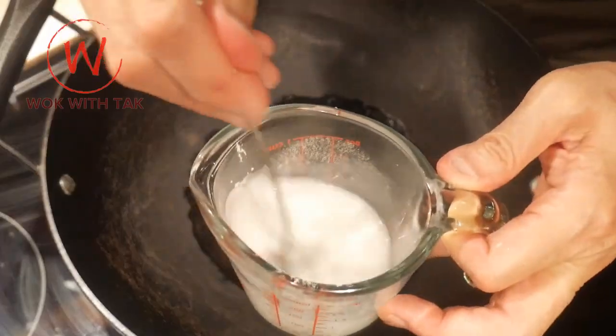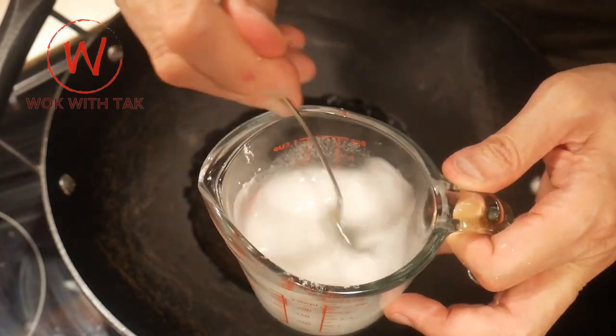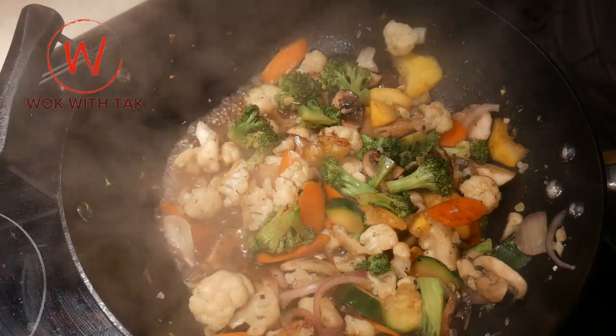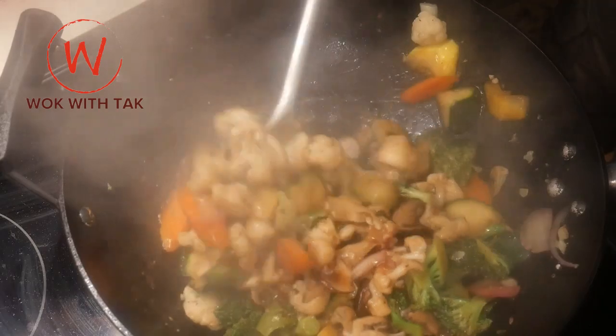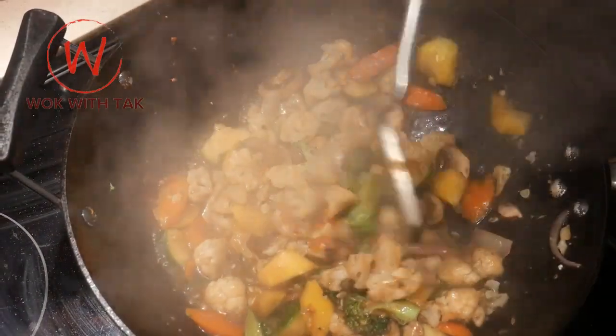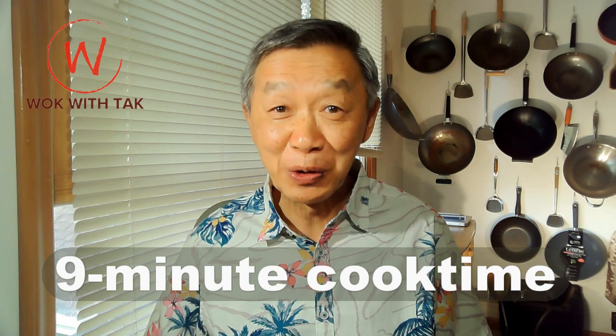I then create a sauce for the dish to go with the noodles. I first create a cornstarch slurry with one tablespoon of cornstarch and three tablespoons of water. I then add two to four tablespoons of the cornstarch slurry to the dish, depending on how thick I want the sauce to be. I mix the contents in the wok for about 10 to 15 seconds until you reach the desired thickness for the sauce. The dish is now ready to serve, and the total cook time is about nine minutes.